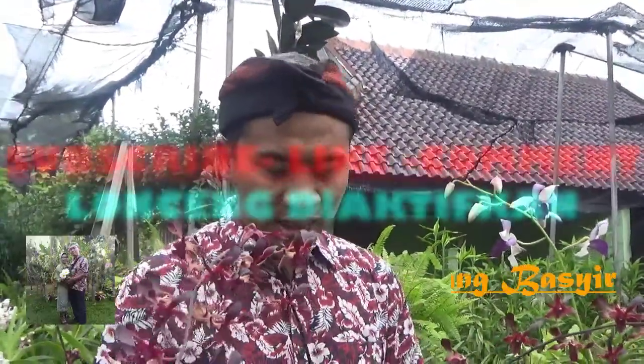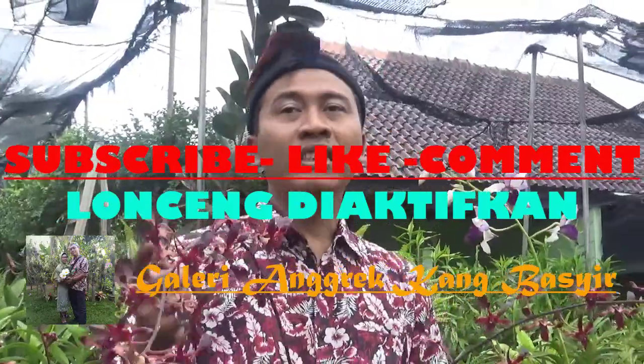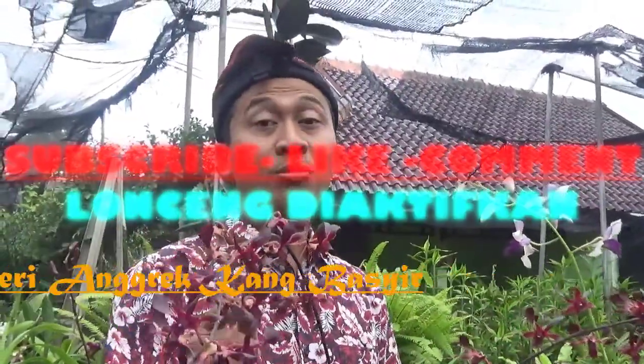Yang belum subscribe jangan lupa subscribe di channel galeri Anggrek Kang Basir, dan jangan lupa komen-komennya ya. Kasih dukungan buat Kang Basir untuk selalu menyajikan informasi tentang Anggrek — dari mulai spesies, hybrid, remaja, dewasa, berbunga, dan semuanya. Sampai jumpa di video Kang Basir selanjutnya. Assalamualaikum warahmatullahi wabarakatuh.